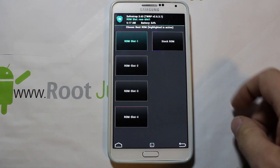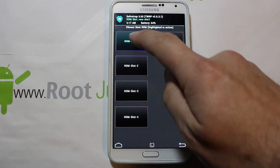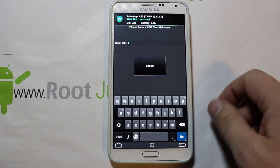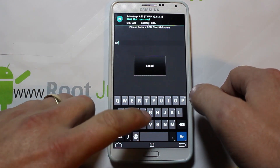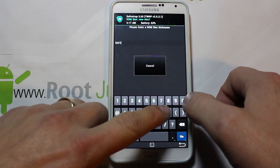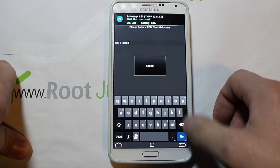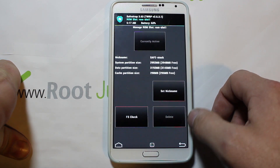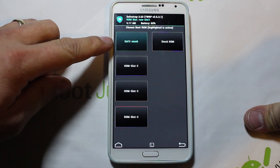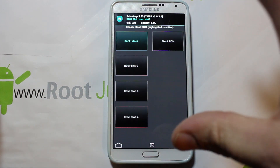That ROM slot is created — you can see it's in green now, and you can see at the top it changed from red to a green color. I like to come in here and set a nickname — this is called ROM slot one, but I want to call it safe-stock, because this is still going to be a stock ROM since I'm just going to restore my backup to it. Hit go, back out, and you can see now it's called safe-stock.